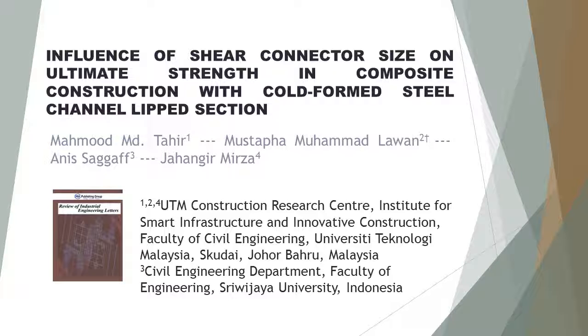Second author: Mustafa Muhammad Lawan, UTM Construction Research Center, Institute for Smart Infrastructure and Innovative Construction, Faculty of Civil Engineering, University Teknologi Malaysia, Skudai, Johor Bahru, Malaysia.